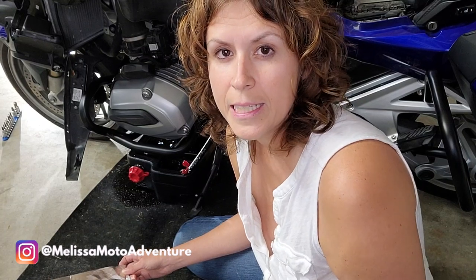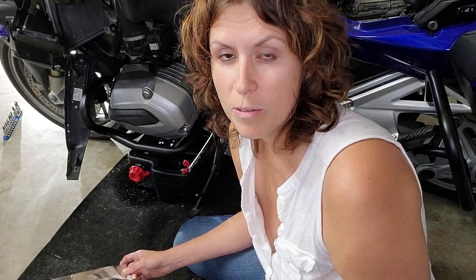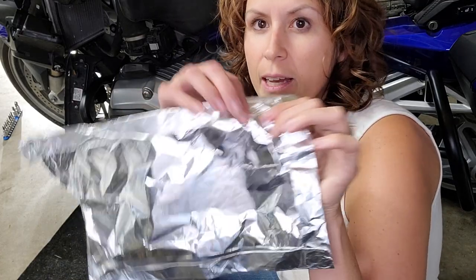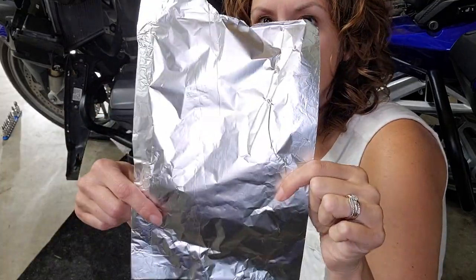Now I'm going to take the oil filter off. To prevent as much oil as I can from spilling onto the engine exhaust, I just took some foil here and folded it over so it'd be nice and smooth.